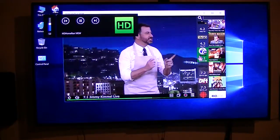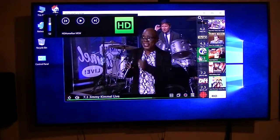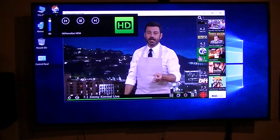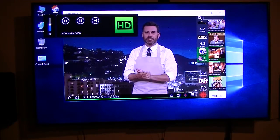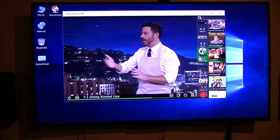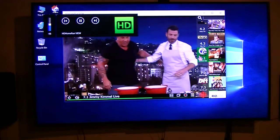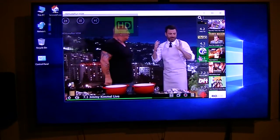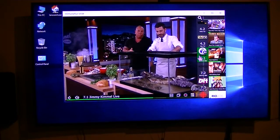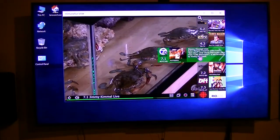Now if you notice, when I click the pause button — it's not implemented yet but the overlay is there. The volume controls work fine, but it's getting there. If you look down at the bottom, that little green bar is an indication of how far this channel has been running — about three quarters of the way done.